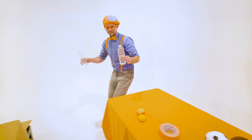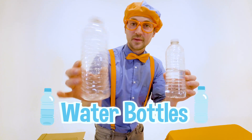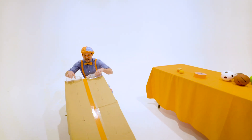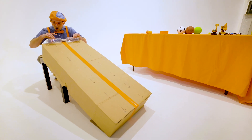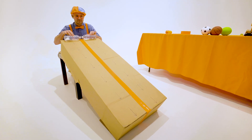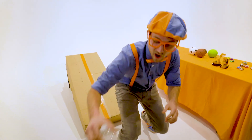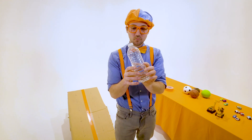Here's another set of items — they're actually the same item: water bottles. But this one is empty, and this one is half full. Let's put them on their side and let them roll down. Are you ready? Three, two, one — whoa! The half full water bottle totally beat the empty water bottle.